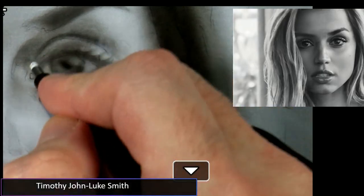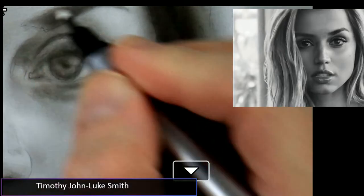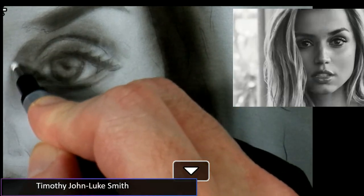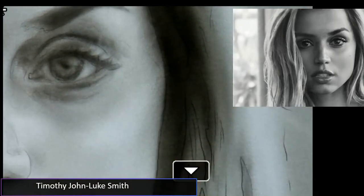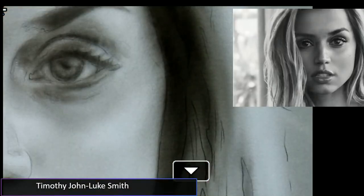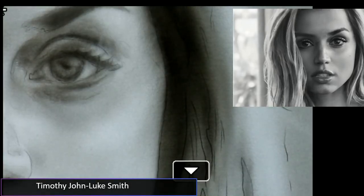Bill, thank you so much for your order of the airbrush India inks — we'll get that out to you! Chris, como estas amigo mio? Right now I'm just sculpting the shadow shape here. Remember, you want to use your least aggressive eraser. You don't want to go straight in with the Perfection 7058 — it's very rough. Always treat the paper as gently as possible.